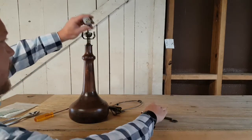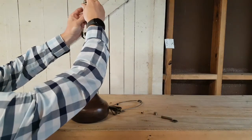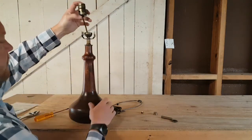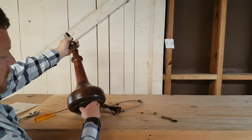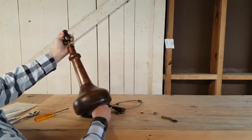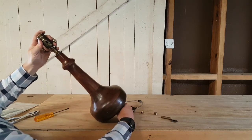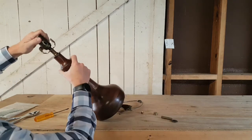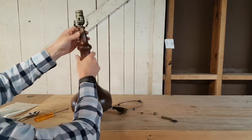With the socket interior attached, you want to slide your socket shell over the interior, making sure that everything is pushed in very well. Then you will pull slack down from the bottom of the lamp so that the socket interior is seated properly inside the cap. With all the slack out, you want to firmly push and lock the socket into place.